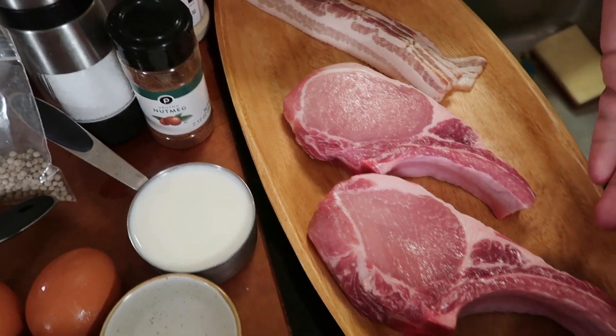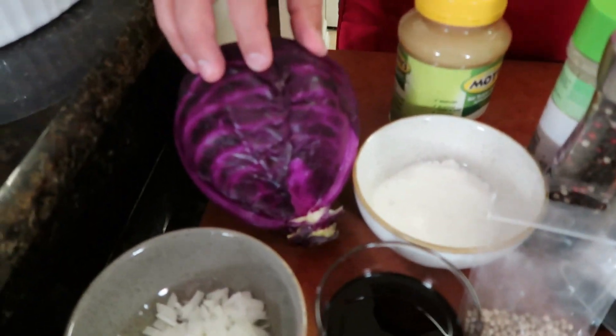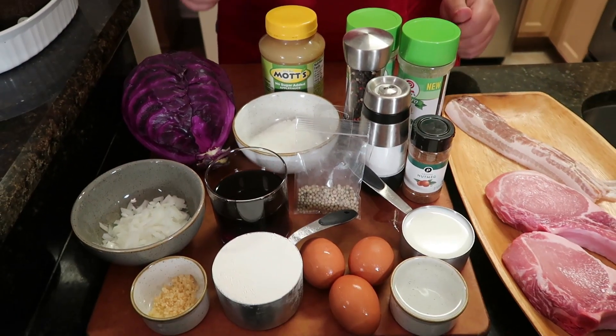I have some beautiful looking pork chops here. We're gonna be topping our fried pork chop with a bacon gravy — say that again — bacon gravy. Our red cabbage is gonna be super simple, just with a little bit of white sugar. I have some applesauce here and red wine. It's gonna cook down into something delicious, to be served with our fried pork chop, our bacon gravy.